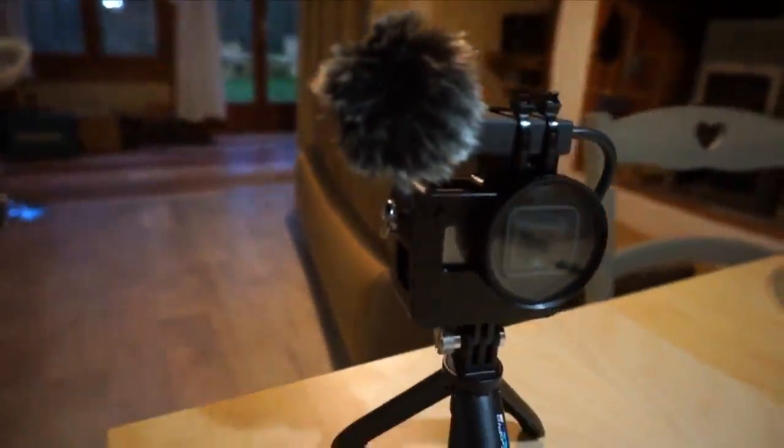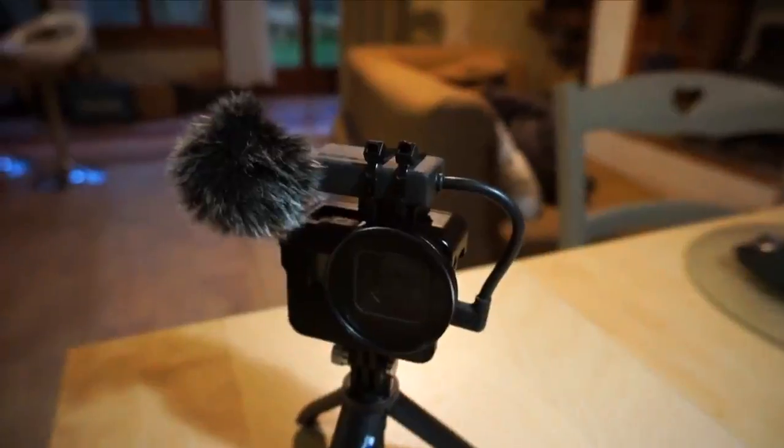This is the third and final audio setup I have tried with my GoPro Hero 6. And for me, this is the best option aesthetically. I don't mind walking around the streets waving this in the air because it's very simplistic — there's not a big dead cat on top that looks like I've got some kind of hamster living on top of my GoPro at all times.